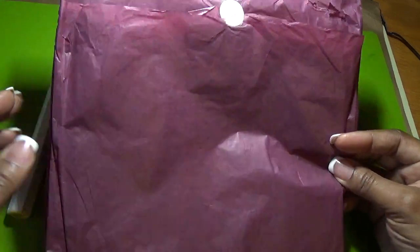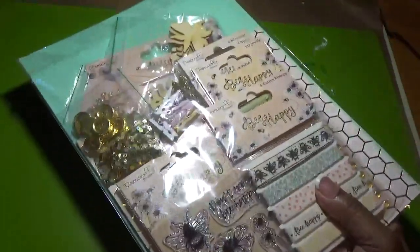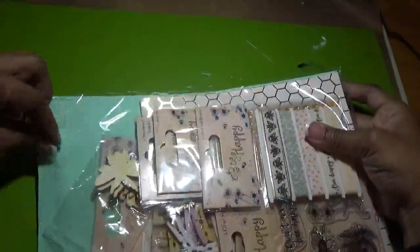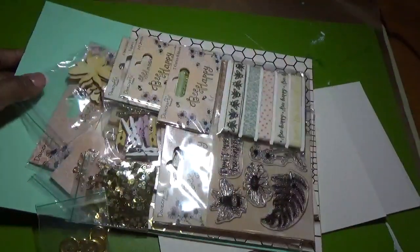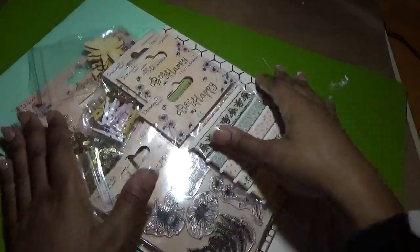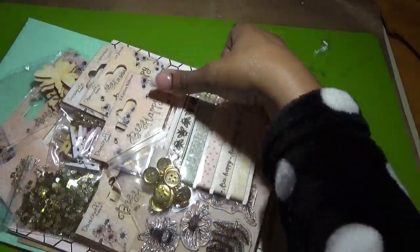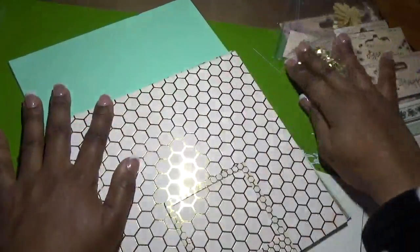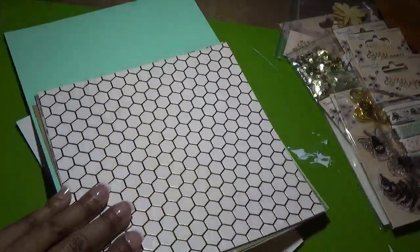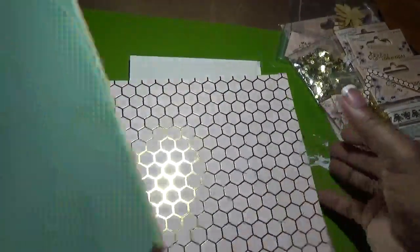Again, this is her January 2018 kit, so here we go. I'm going to move some of this out of the way and take everything out at once. We'll start with the papers.